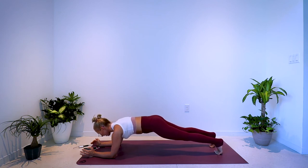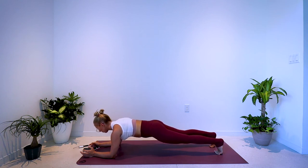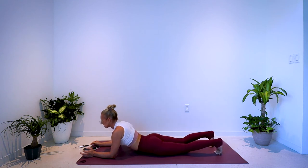Counting you down from 10 — 9, 8, 7, 6, 5, 4, 3, 2, 1. Drop the hips.